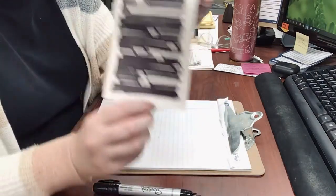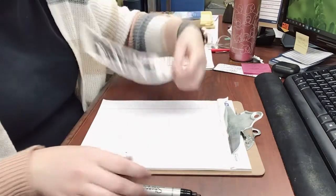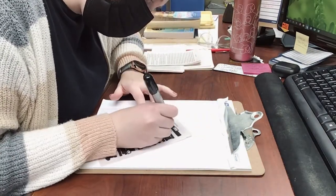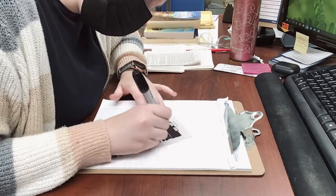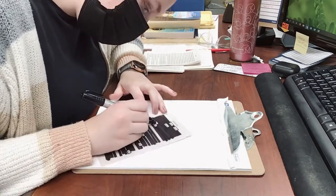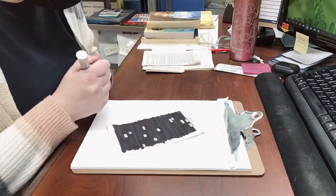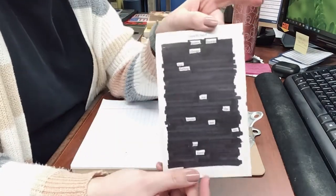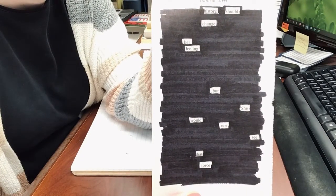So here's that finished product. You can just stop here and leave your blackout poem like this, but I'm just going to go in and sort of clean it up — make the paper a little more black and the words looking a little more uniform. You don't have to do this step; I just wanted to for the aesthetic. And here's my complete finished blackout poem. Here's what it says: 'History should change her feeling, but she would not see that force.'